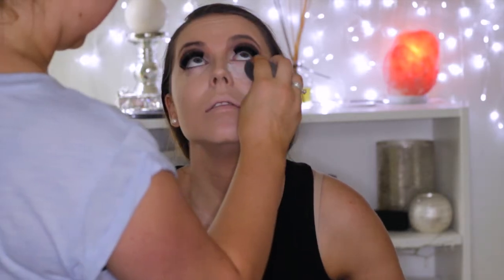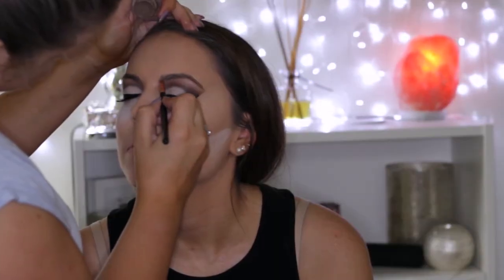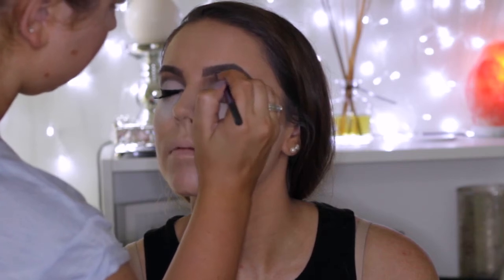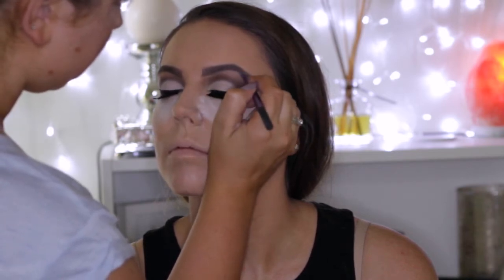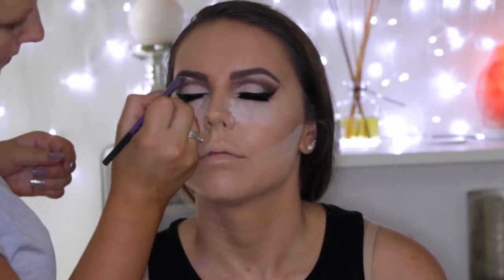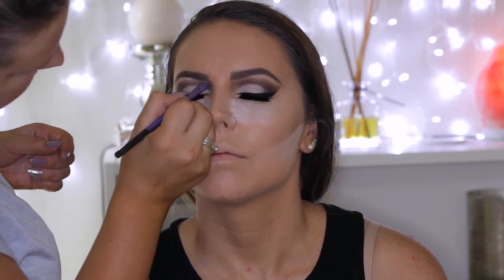Then to set everything, I'm going to bake a little bit using the RCMA No Color Powder, applying a hefty amount under her eyes and underneath the contour. Then while that is baking, I'm going to do her brows. I'm using the ColourPop Brow Pomade in Dope Taupe and applying this all through her brows. Then to carve them out, I'm using my Kryolan Cream Conceal and Contour Kit, carving out underneath the brow and above the brow as well to make sure they're nice and sharp.